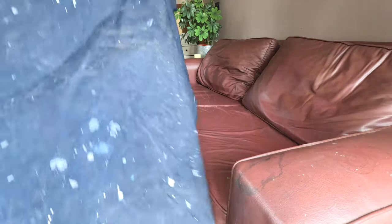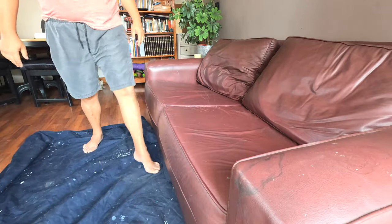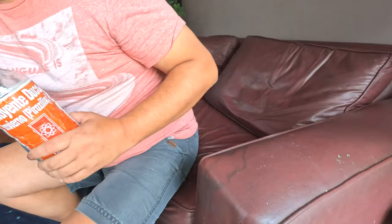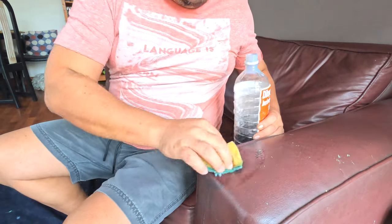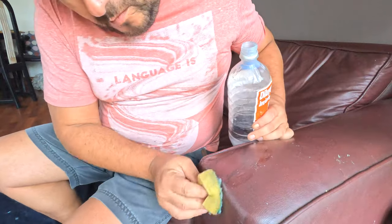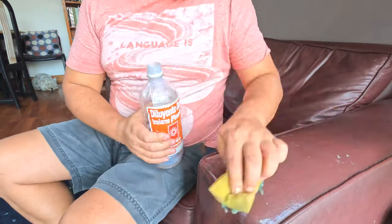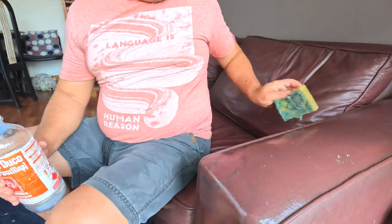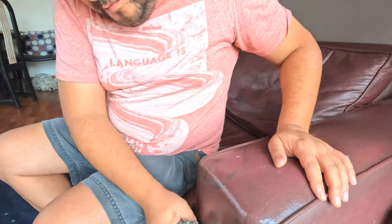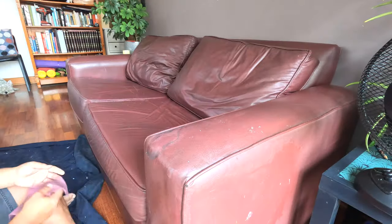First I have to clean the piece. I'll use some lacquer thinner to remove any furniture products that I have used through all these years. I used some steel wool to remove any stubborn stain, then I rinsed everything with a wet rag.